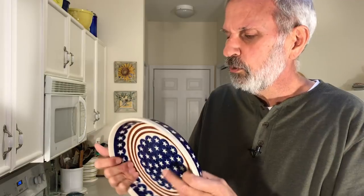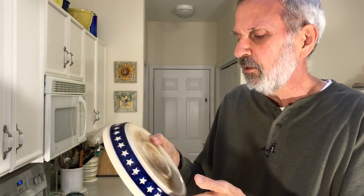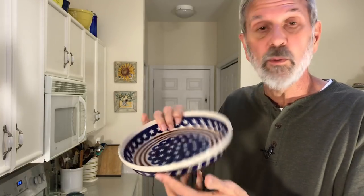I'll show you some more in a few minutes that have nice rims around the outside. These are really cool. I think I have a couple of these for sale — if you're interested, just send me an email and let me know.